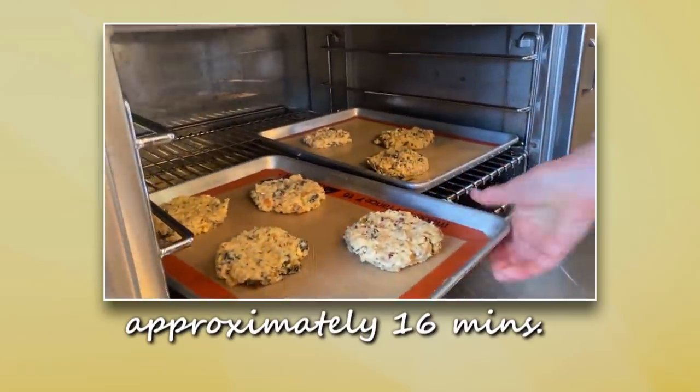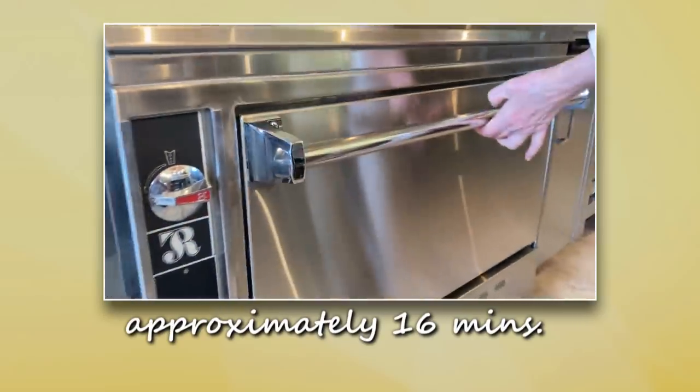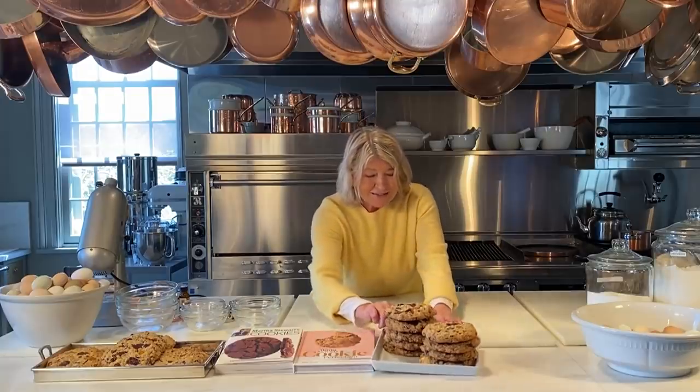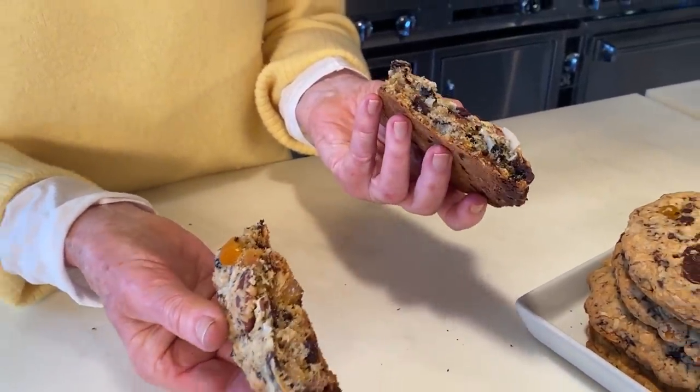Bake until they are just slightly brown around the edges. When they come out of the oven, first of all, your kitchen smells so good, and secondly, the cookies taste so good.